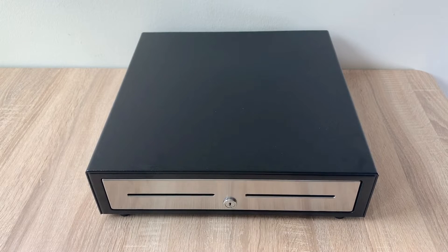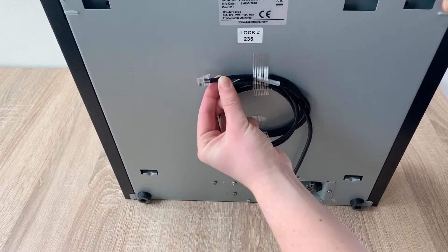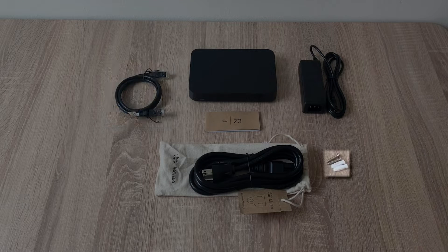You may also have a cash drawer. Every cash drawer comes with a cable to connect to your Toast printer. In a small brown box, you'll find your Cisco Meraki router. This is the Toast router you'll use to connect to the internet and allow all of your Toast devices to talk to each other on the same network. The Meraki comes with a bag including a power supply, power cord, networking cables, and wall mounting equipment.